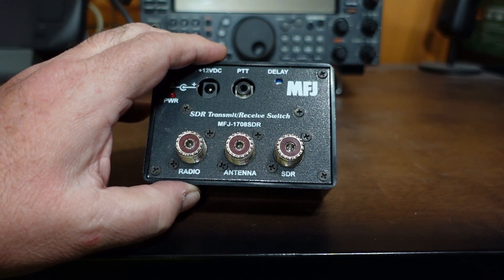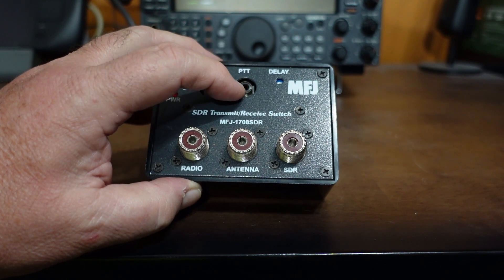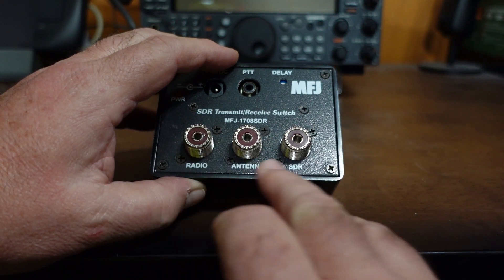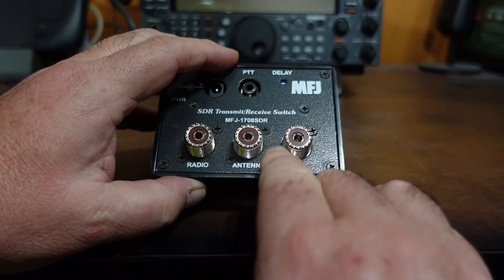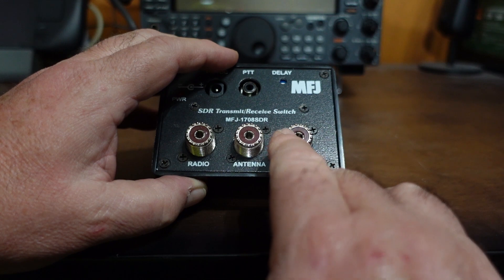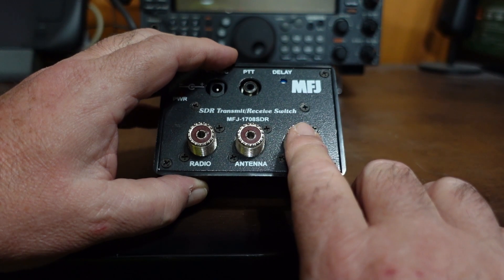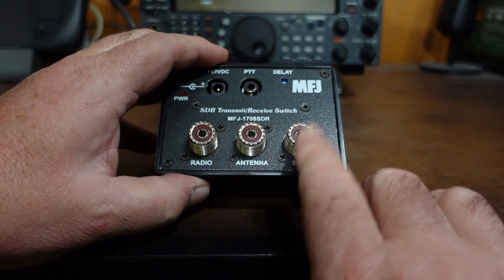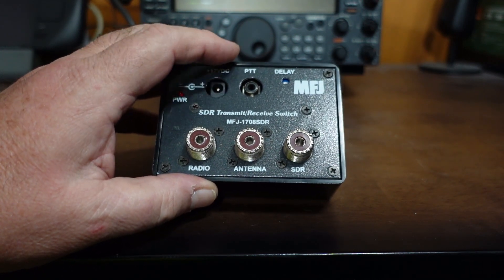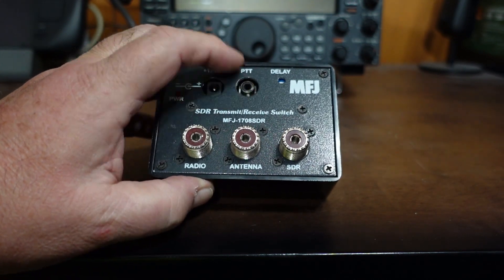When you key down, that PTT line enables and it switches this device from the SDR connection — it turns it off. It just takes the SDR to ground, so the SDR is out of the circuit, not connected at all, so you can transmit on your radio and antenna system without affecting your SDR. This completely isolates the SDR connection. The other way this works is RF sensing, and that's basically what the delay is for, although it likely works with the PTT line as well.